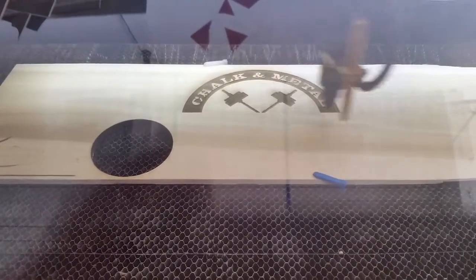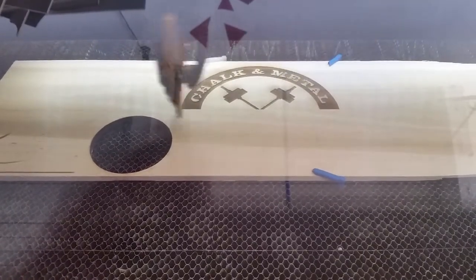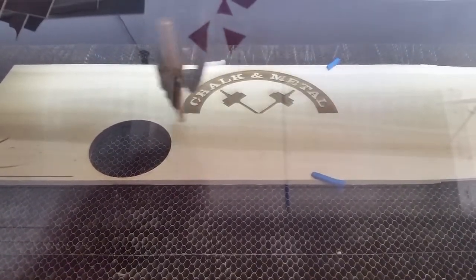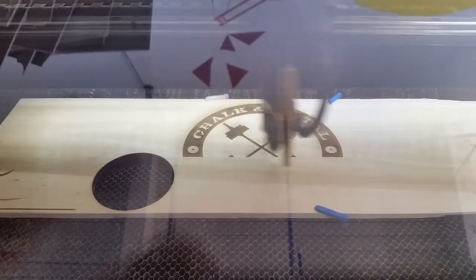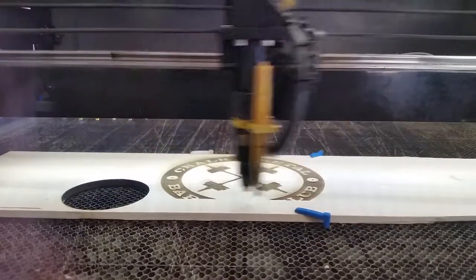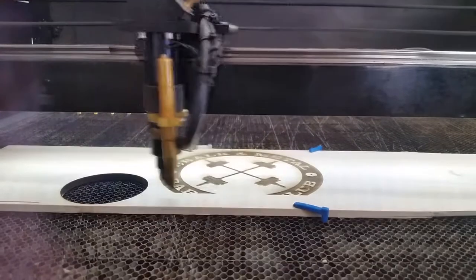Forging the chalk and metal barbell logo onto a piece of wood. Woohoo! Alright, it is almost done.